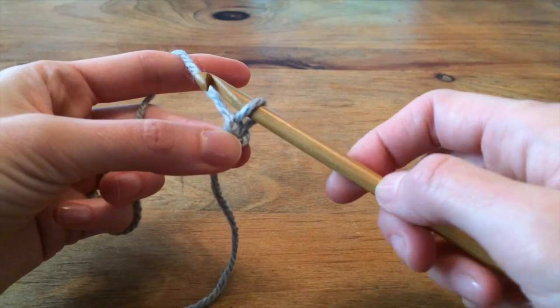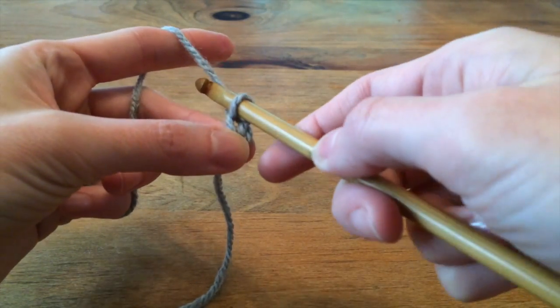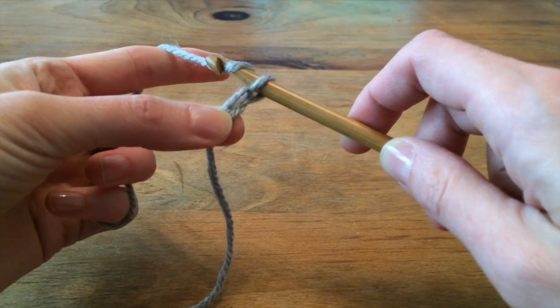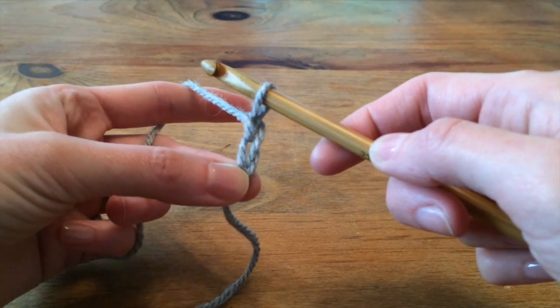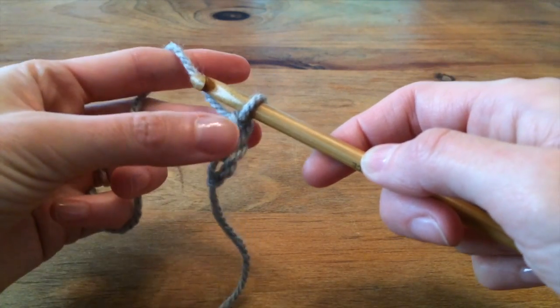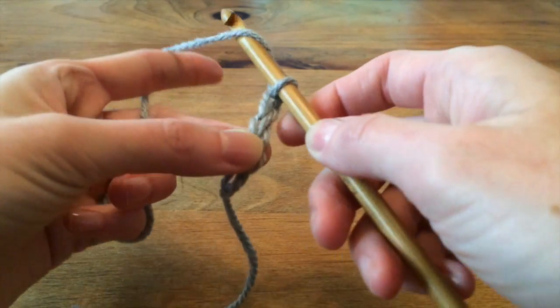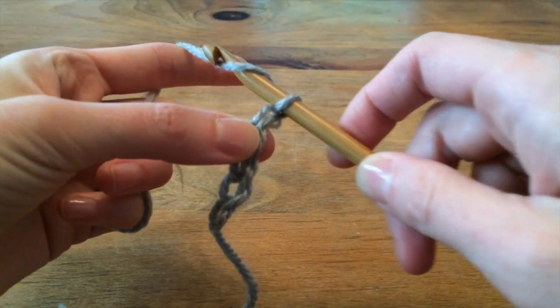There will always be one loop of yarn on the hook. Yarn over from behind over the top of the hook, grab it with the hook, pull it through the loop. This is a crocheted chain — you just keep doing that over and over again.